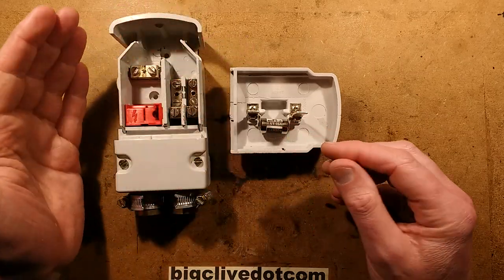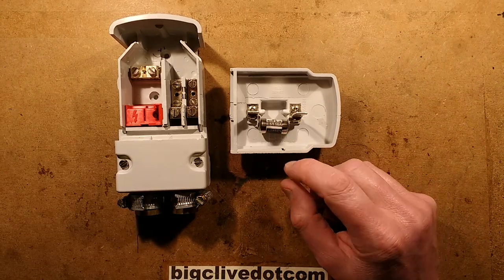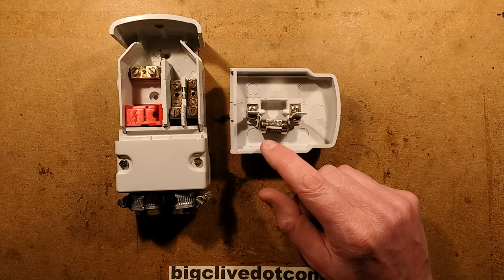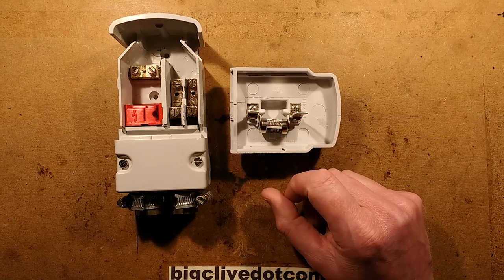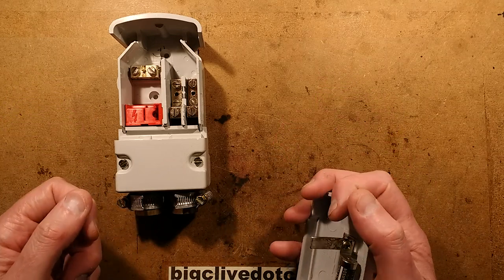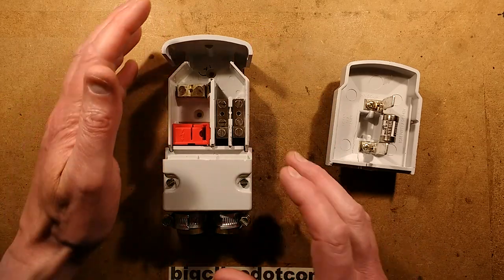I'd also recommend only getting them from proper electrical distributors. They're not that expensive — just one to two pounds each. Which makes it odd that you get a fancy meter with an HRC fuse in it and the meter fuse costs a lot more than that. I wonder why meter manufacturers don't just use these fuses, given they are rated for the worst-case scenario of sticking your meter across an industrial supply — because these are about as industrial as you'd get despite their small size.